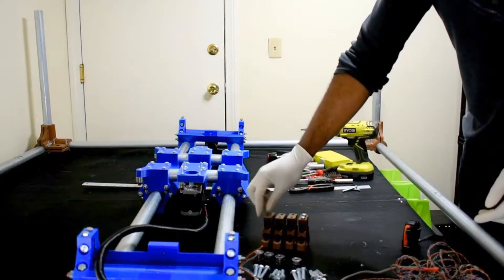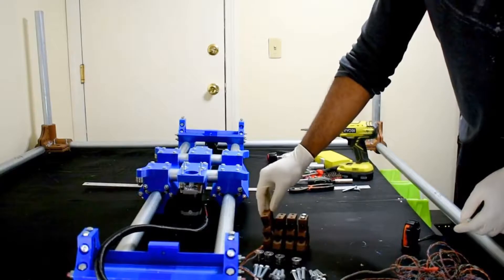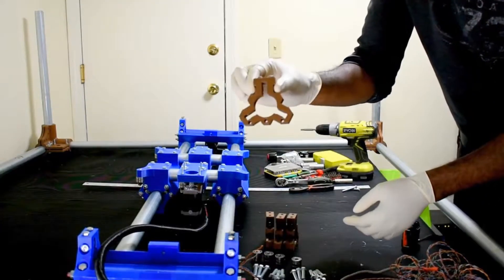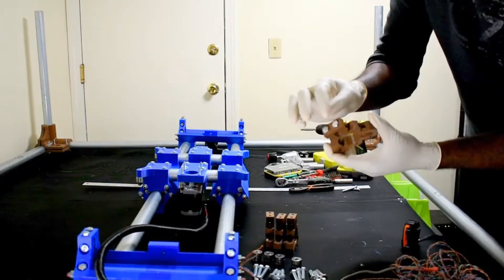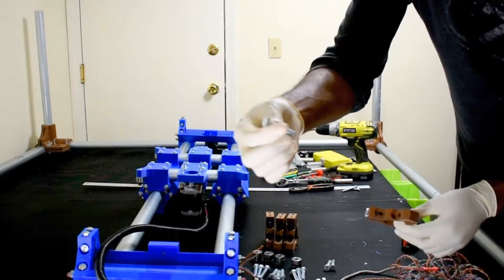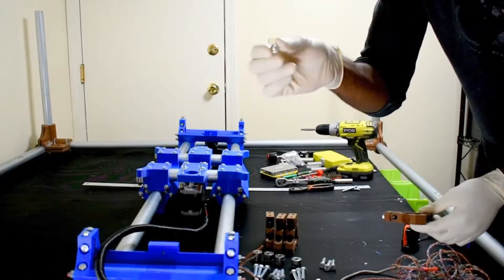The first step to assembling the rollers is to put the bearing assembly together. You're going to need four of these little pieces for the Z-axis. For each assembly, you're going to need two quarter-inch by one-inch long screws, three five-sixteenths by one-and-a-half-inch long screws, and three nuts that go along with the five-sixteenths screws.